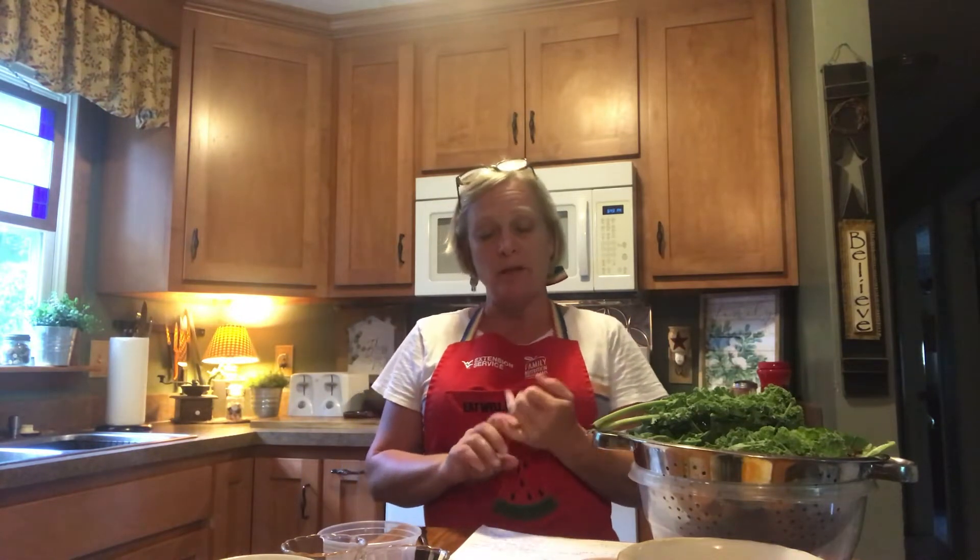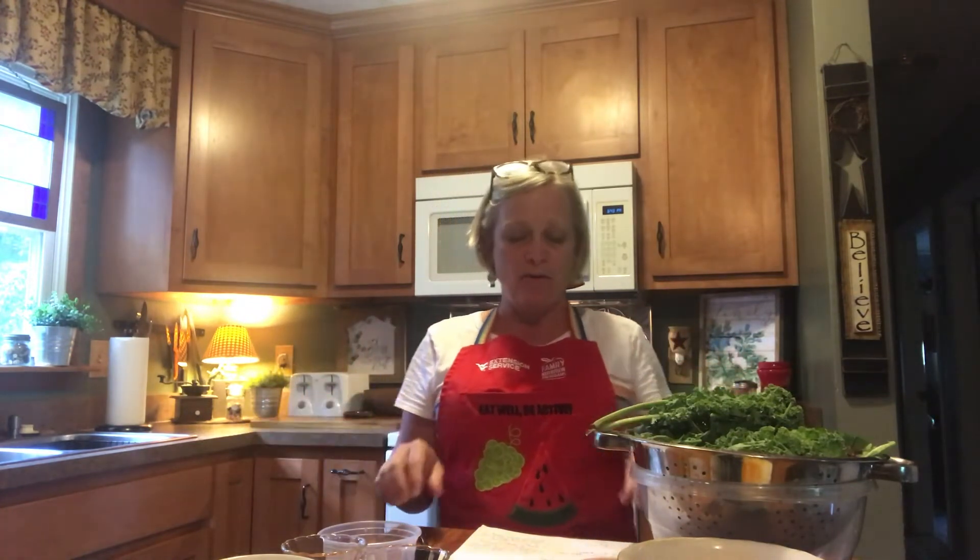It calls for four cups of kale, romaine lettuce, spinach, and spring greens. Now, if you don't have one of those on hand, or the store was out, you can use whichever ones you really like or what you have on hand.